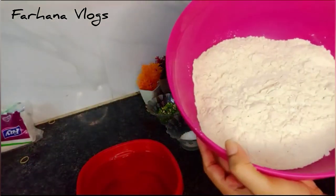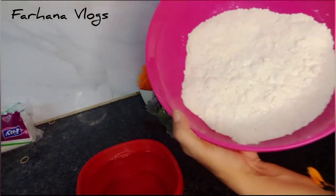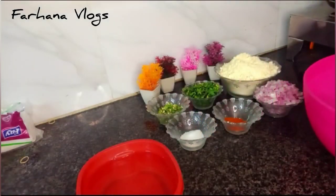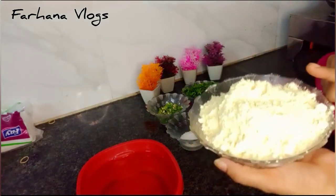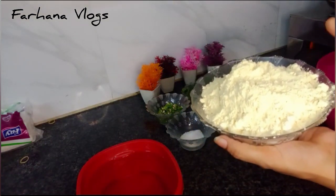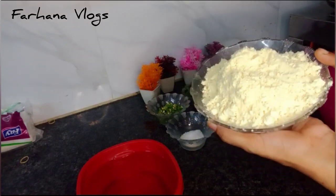First we will start with about 2 cups. We have taken 2 cups, and we will add 1 cup. About 200 grams of basni — you may use 100 grams of basni if you prefer, but this amount works well.